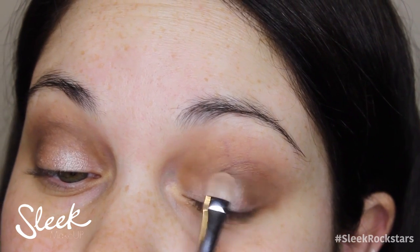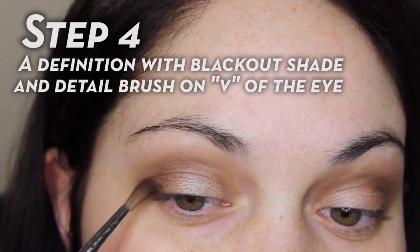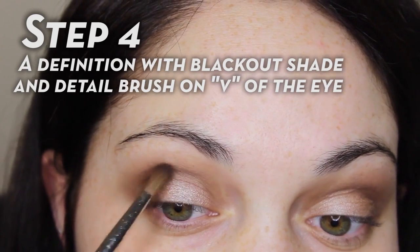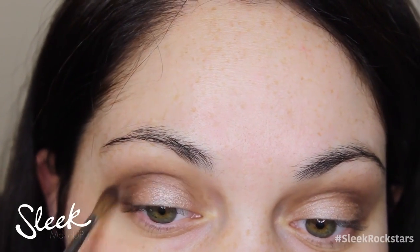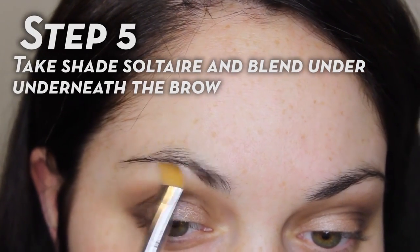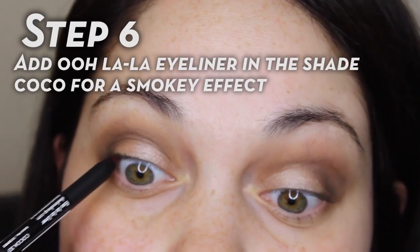Taking a more detailed brush and Blackout — the black shade from the Storm palette — I'm just going to bring that to the outer V of my eye just to give some more definition. Then I'm taking the shade Solitaire from the Diamond in the Rough palette. This is a cream shadow and I'm just going to blend that underneath my brow.